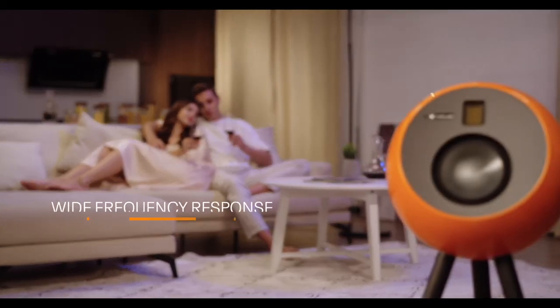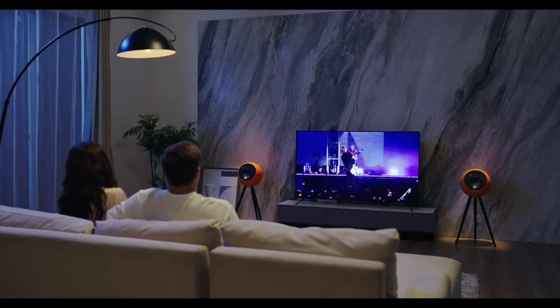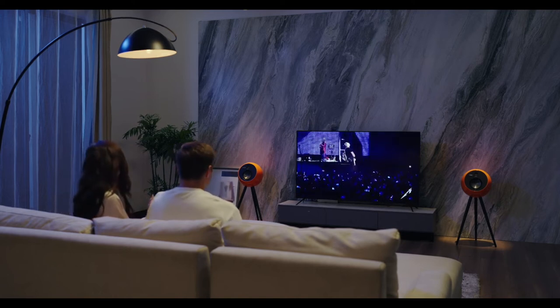The speaker's extremely wide frequency range reproduces sound accurately, and its powerful amplifiers give it massive reach and ensure an unforgettable experience.